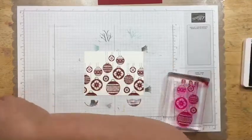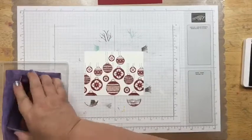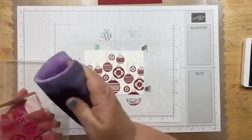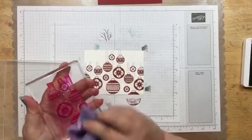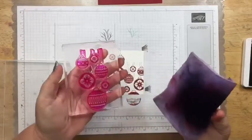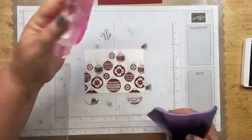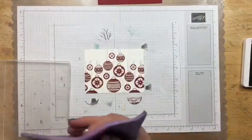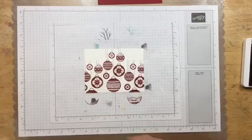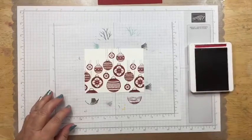Let me clean that off really quick. You'll notice that any of our reds tend to stain our polymer stamps. But you don't have to worry about it, because once you clean it off and you go to stamp it again, there's no ink left on it. It just makes it look not as pristine and new as when you first get it.